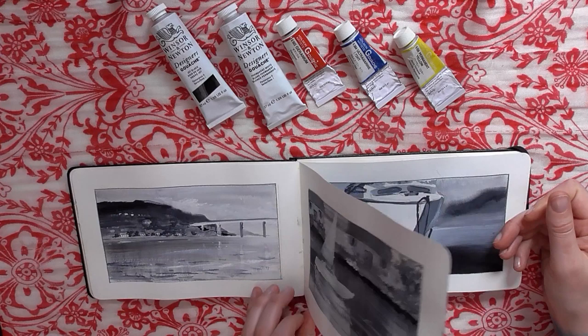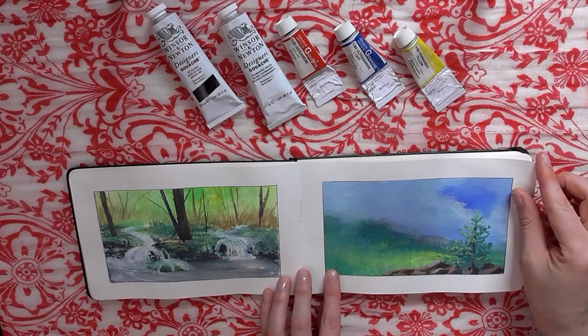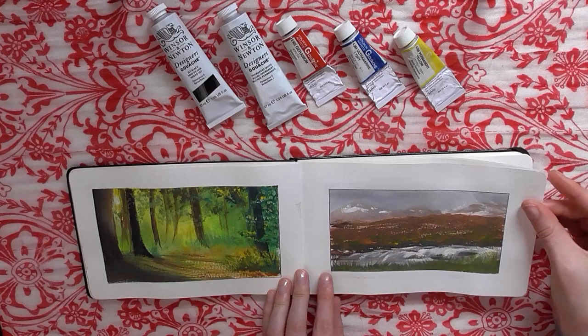After I flip through the sketchbook I'll give you a couple of close-ups of each page, or at least most of the pages, so you can see the textures. But we'll just quickly go through so you can get an overall view of all the paintings.